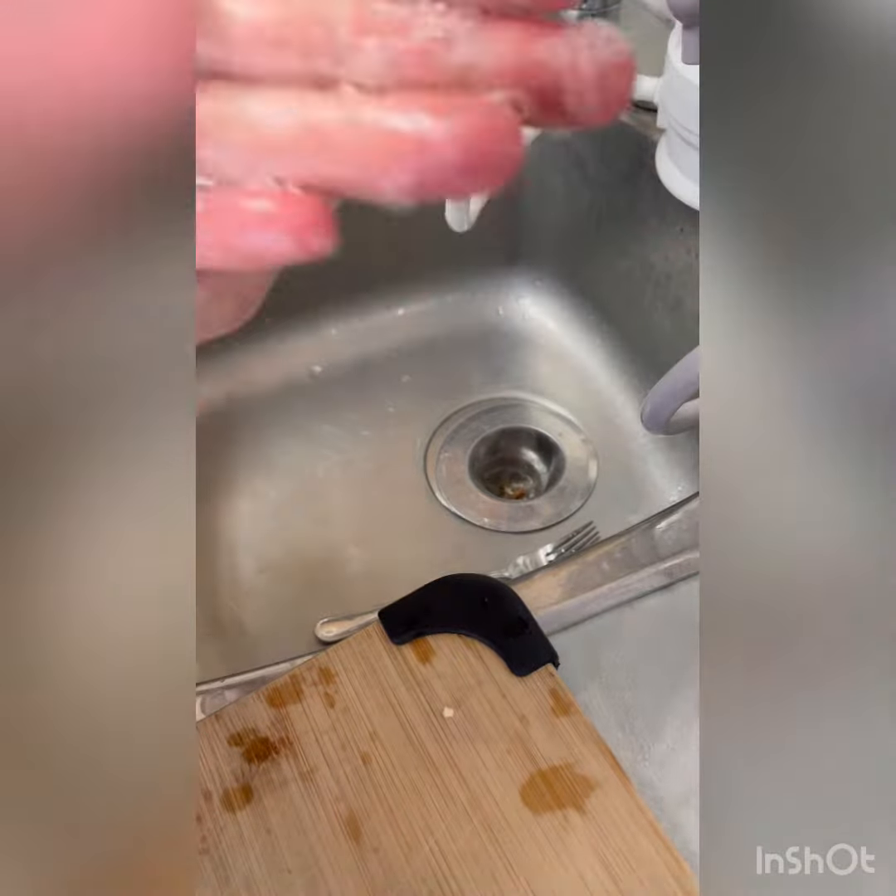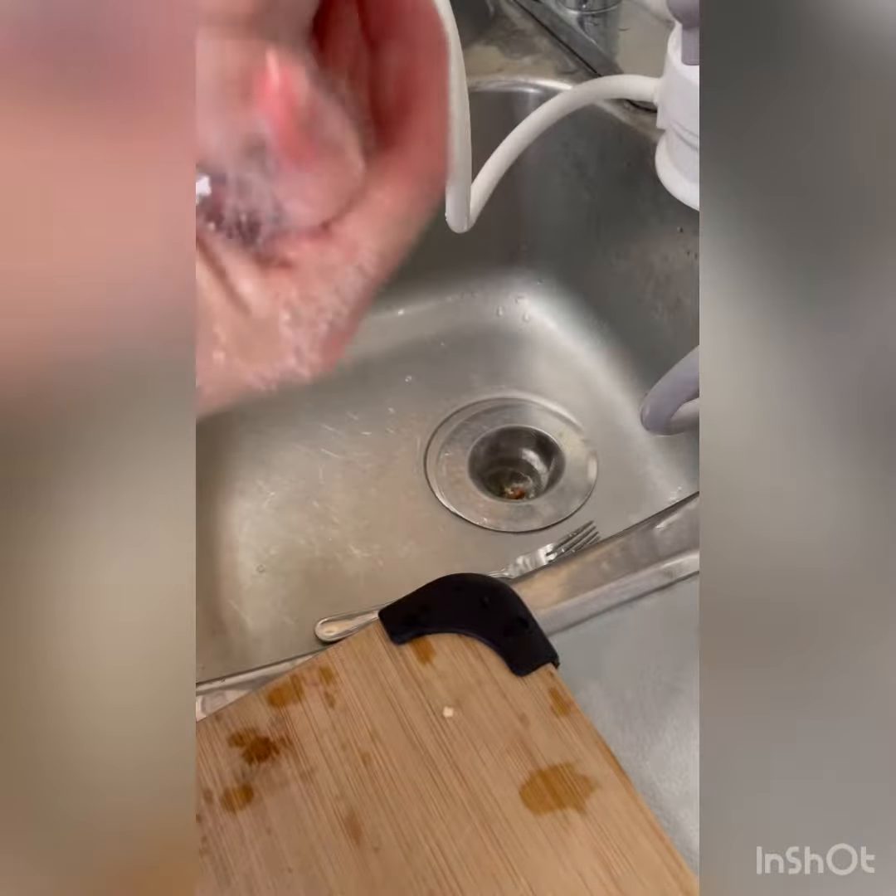Makes nice soap, feels really good. I added a little bit of apple cider vinegar to it as well to soften my skin.